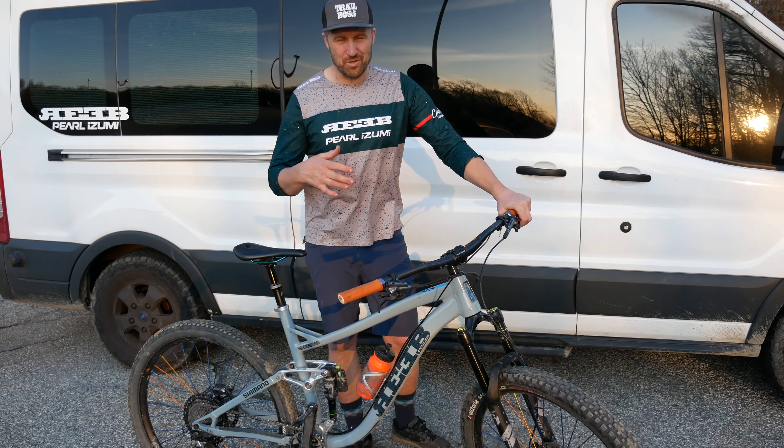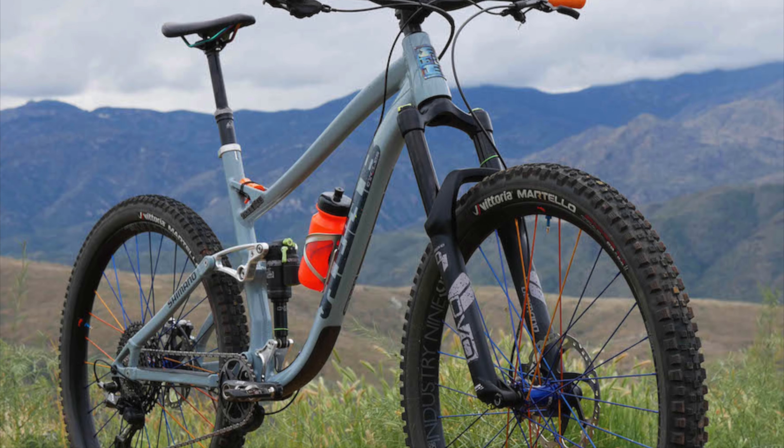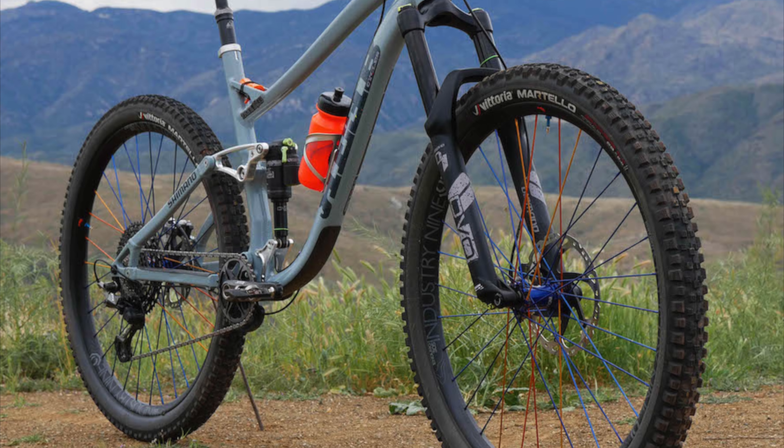Hey, what's up everybody? Welcome back to the channel. I'm Jeff Linoski, and this is my 2020 Reeb Squeeb bike check.